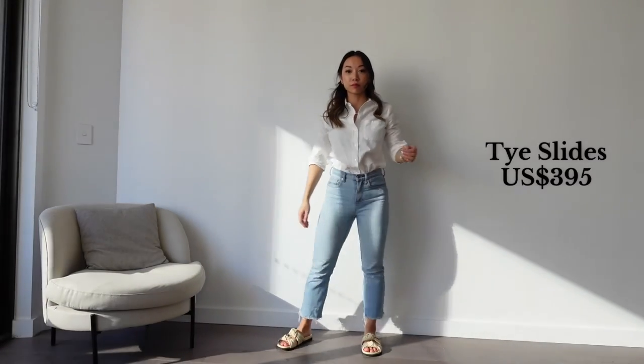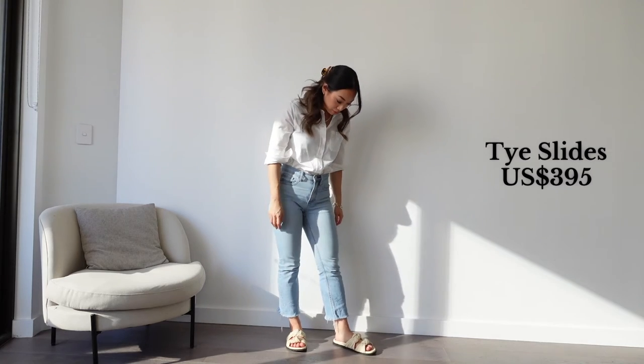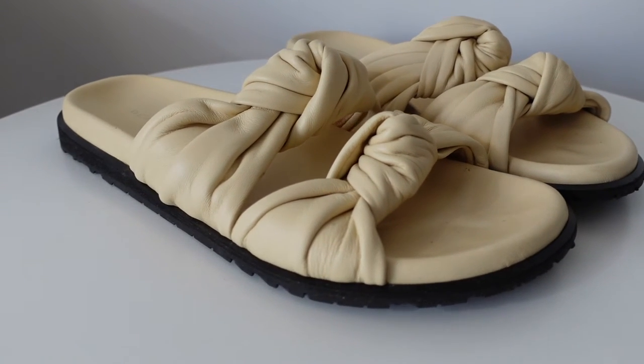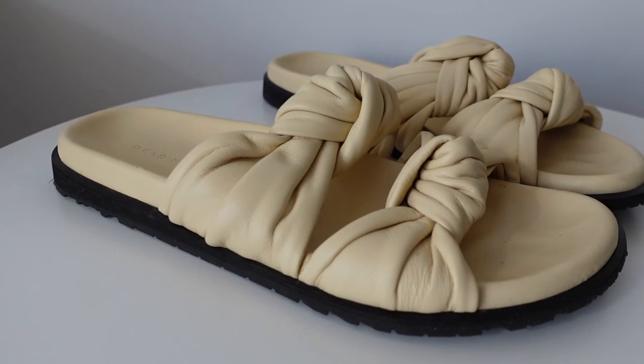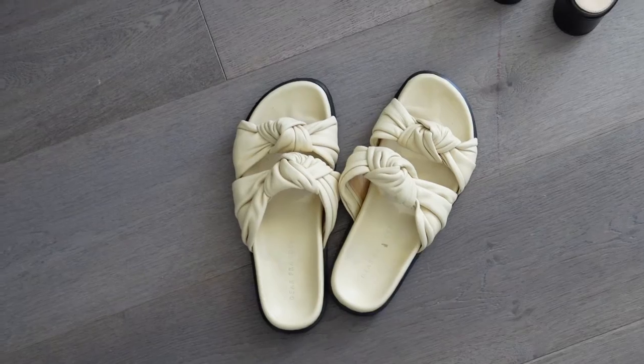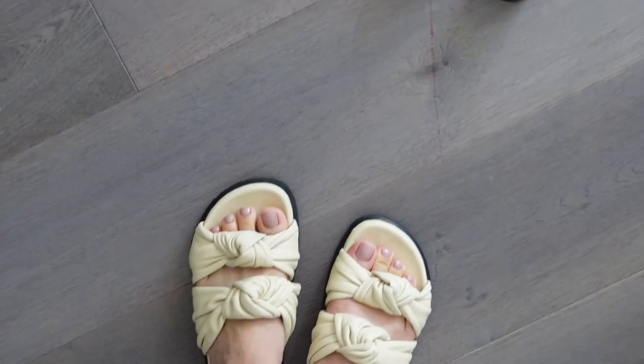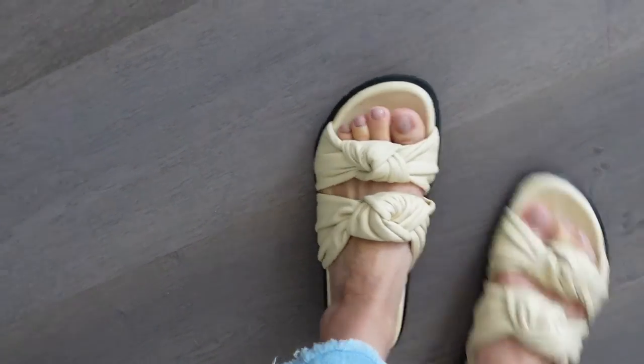We'll start with the Tie Slides, and I have mine in the colour cream. I wore mine all throughout last summer and autumn here in Sydney. Finding a comfortable summer sandal that's also really elegant is quite difficult, but these are just that. They're so comfortable and really beautiful to look at. They are made of the softest leather which moulds to the shape of your foot over time. The footbed isn't completely flat — it dips and curves to the shape of your foot, making it a really supportive sandal you can wear all day long.